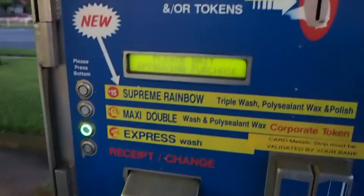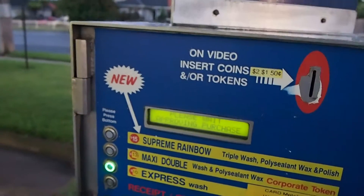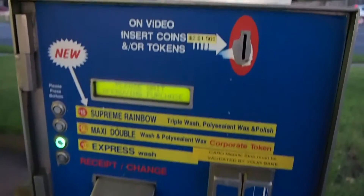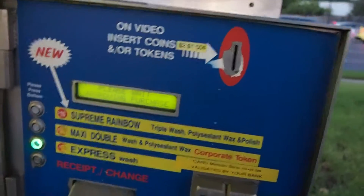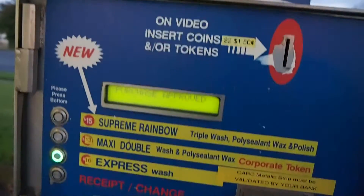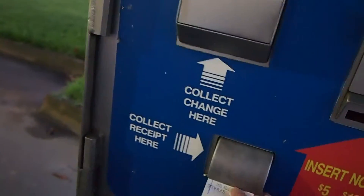It now says 'please wait, approving purchase.' I'm very keen to see how this works, because if it's good then I know I can trust my car with it. We need a receipt — here it is. Okay, it says eight dollars.